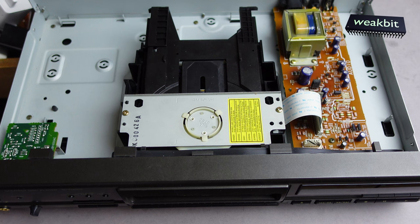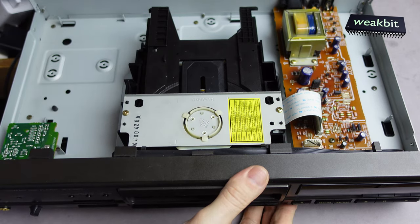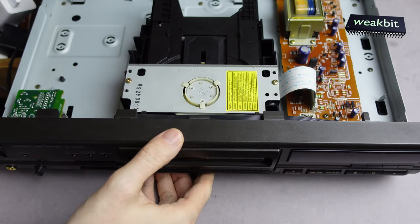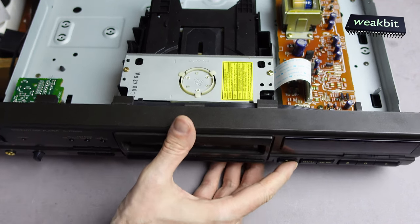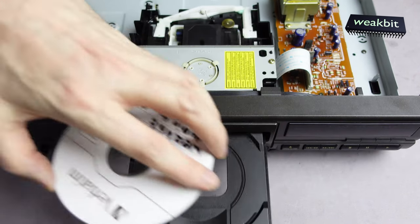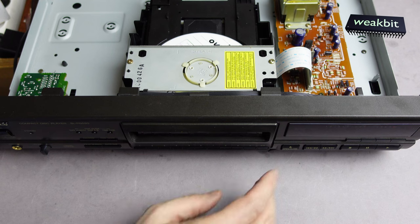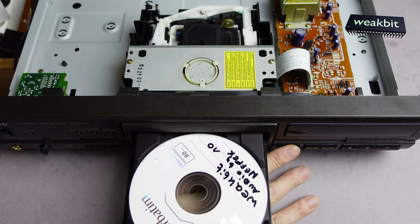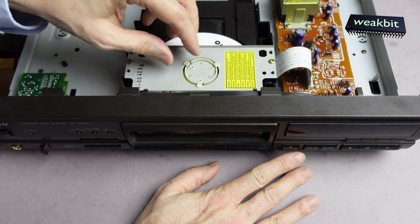We open the tray, start to open, close it — and hope so. No disc. That means the processor has this problem — the processor doesn't give the spin command. Yes, that was it.